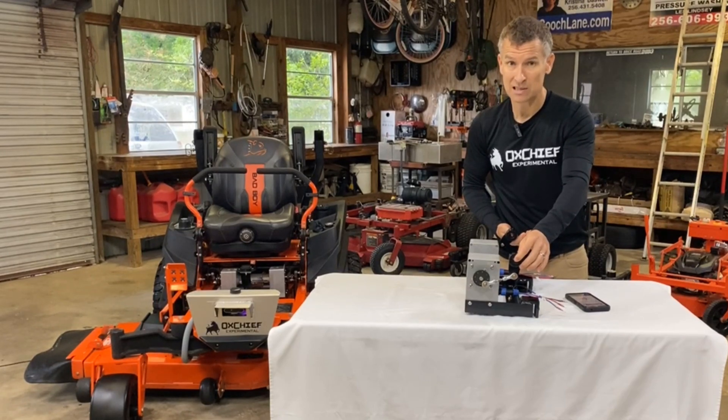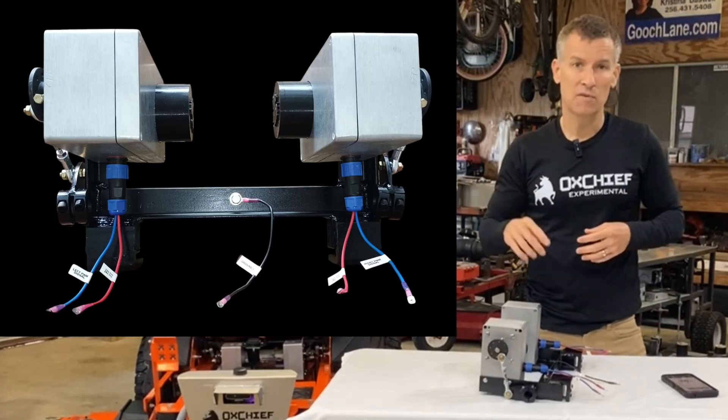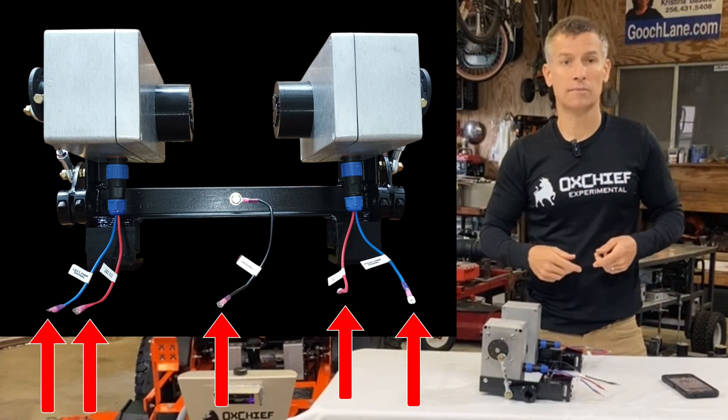Once you bolt the left and the right drive arm actuator linkages down, the whole component is on and ready to roll. The electrical piece: you've got five wires — a ground, two positive, and two signal. That's it.